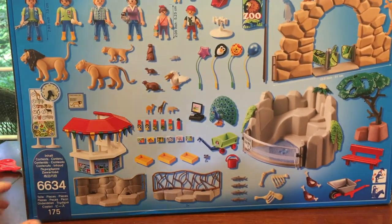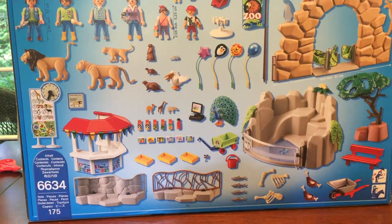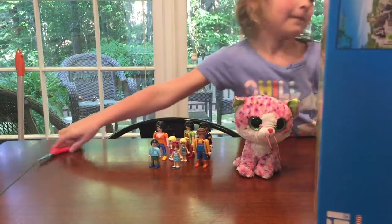What is that blind bag? It's called Hidden Kitties — it's Kitty in My Pocket! Kitty in My Pocket! Now let's open this thing! Let's open that big thing!